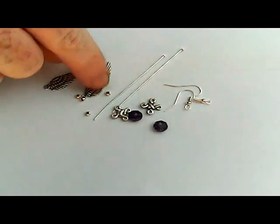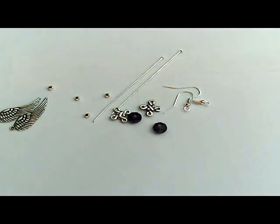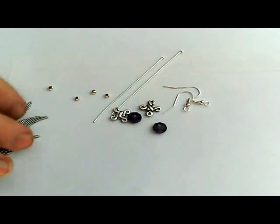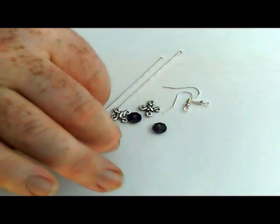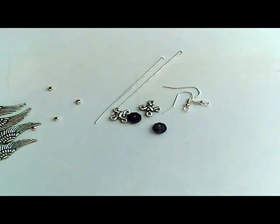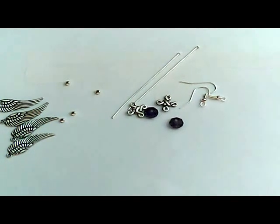What you'll need is four of these angel wings. You can use these little silver balls if you wish. They're not a necessity for the project, I just like to use them. They're a little bit extra you can just throw on there.